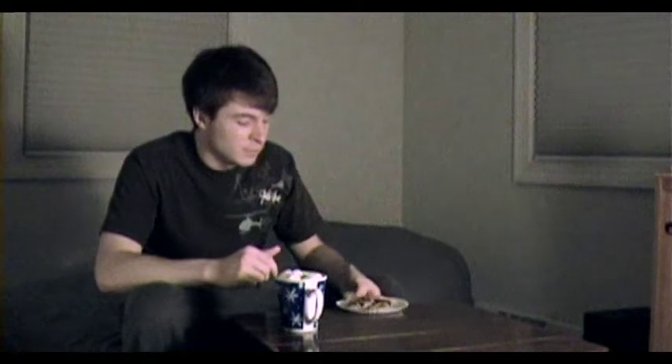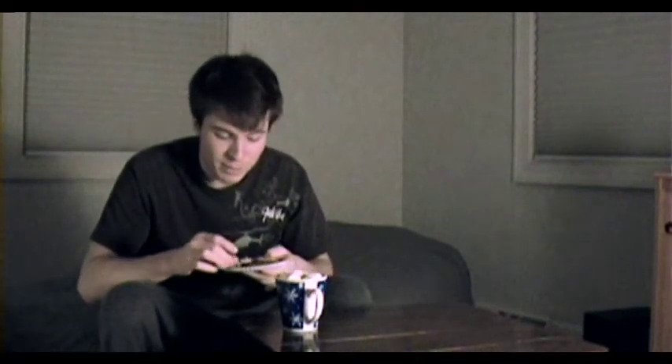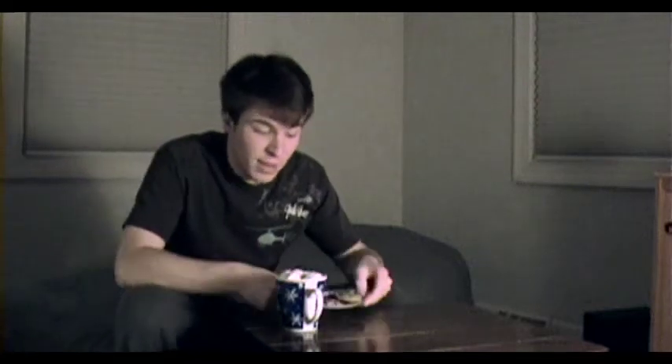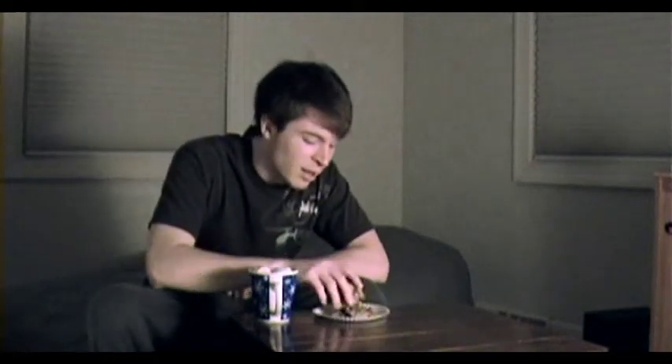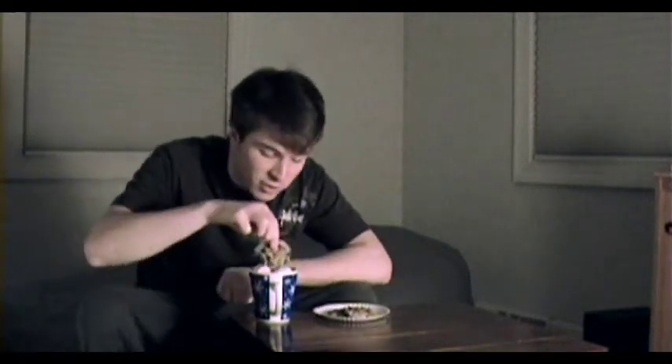Then you need to get yourself some chocolate chip cookies. These right here happen to be homemade, but homemade like two days ago. What you do is put them on a little plate, toss them in the microwave for like 15 seconds. They come out nice and warm, ready for dipping. You don't take a sip and eat some chocolate chip cookie separately — get those marshmallows in there and then dip your cookies.